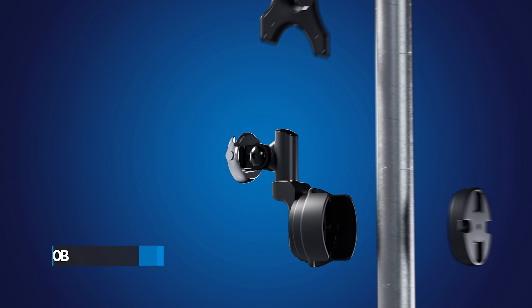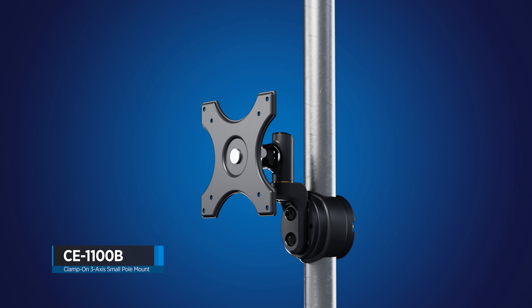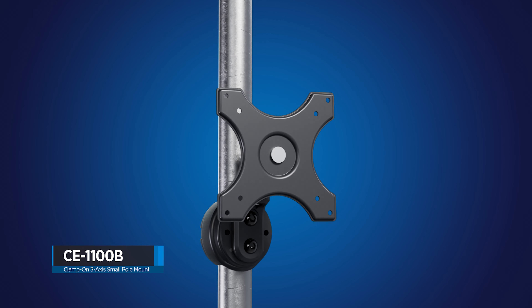The CE-1100B — a clamp-on pole mount for small to mid-size LCDs or PVMs.